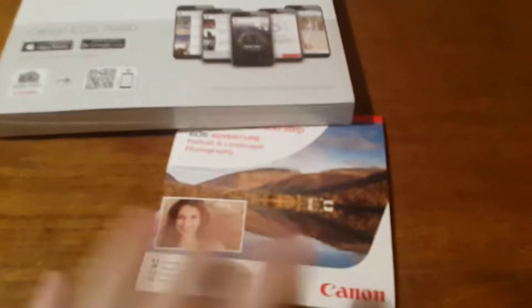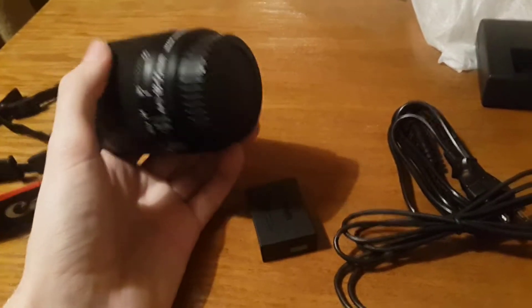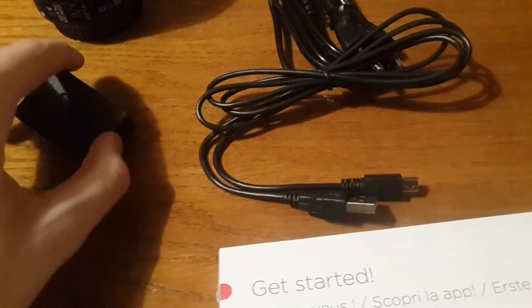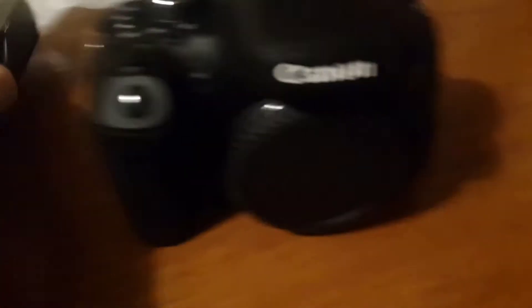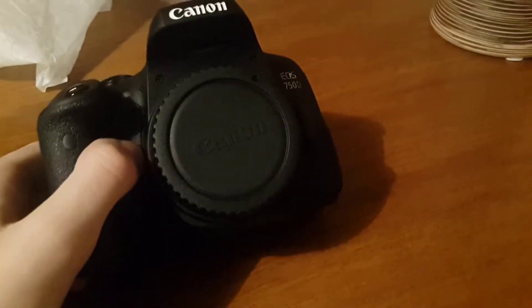Okay, so I have the memory card here, then the CD that I'm going to check in a minute, a book about the camera, an app, and the lens — I thought lenses would be heavier but they're not. There's also what I think is the battery, a cable, a plug cable, a charger, some papers, and here we have the camera body.